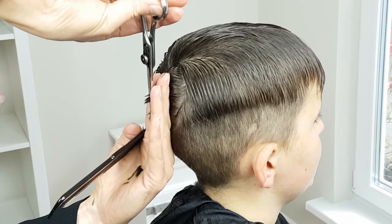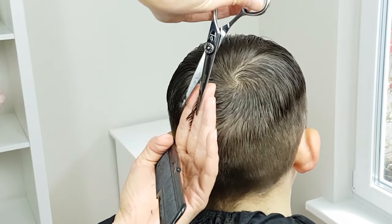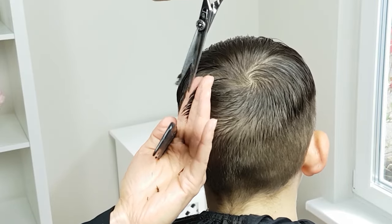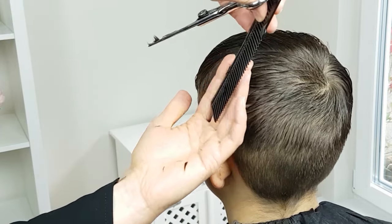Repeat the process, gradually trimming down the longer top hair till it blends in with the shorter clipped hair. Be careful and cut a little bit less than needed — instead, repeat the process to acquire the desired length. If you prefer, you can use hair clippers for blending. Check my other videos for the clipper over-comb technique.